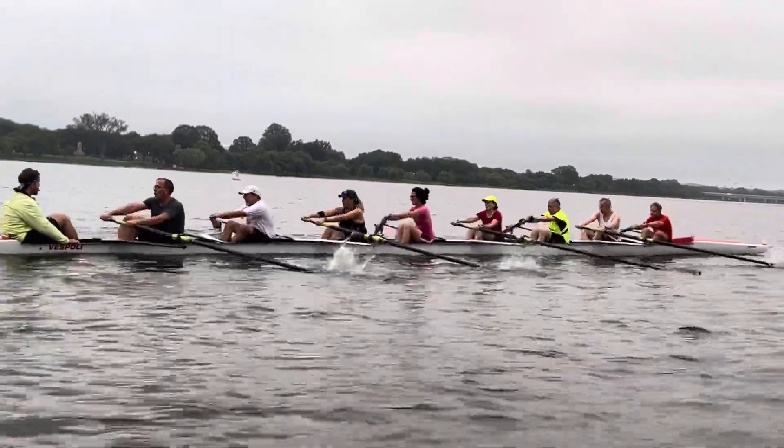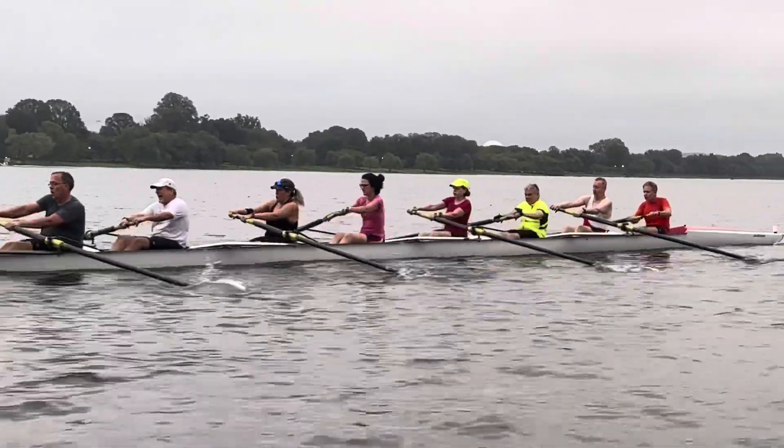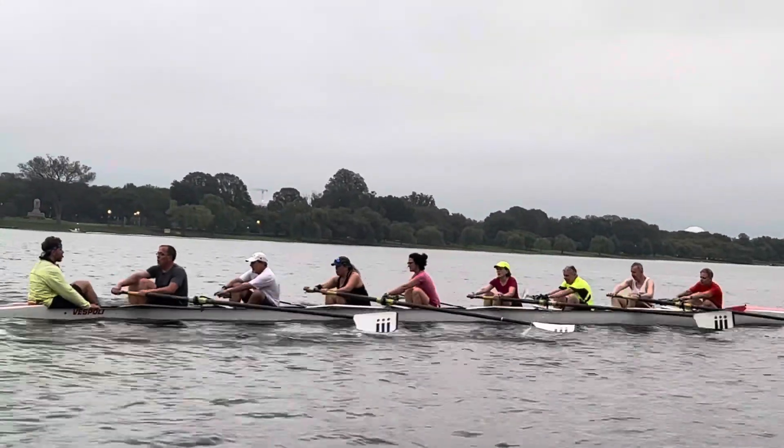Good, solid work. Solid connection with the leg drive, Doris — just making sure we bring our handle with our leg drives. Ten seconds, last five strokes.